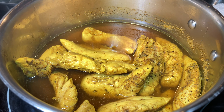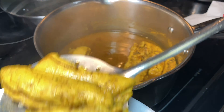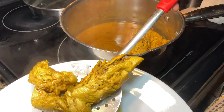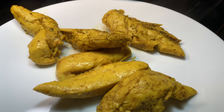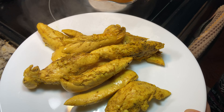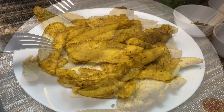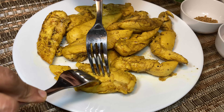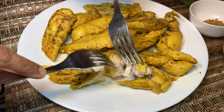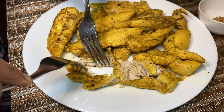The chicken pieces are done — I cooked them for almost 20 minutes. Let's remove the chicken pieces into a plate and shred them. We can use the stock remaining in the pot while making the masala. The chicken pieces are still hot, so I'm using two forks to shred the chicken. You can also use your hands. Shred the chicken nicely into thin strands so there are no big pieces.